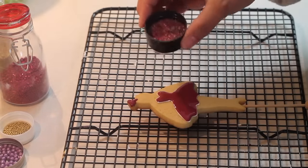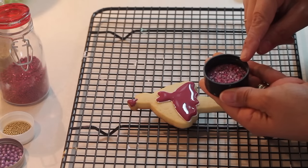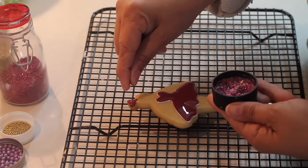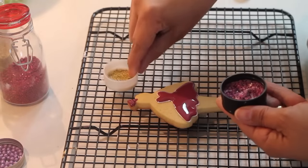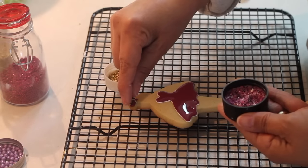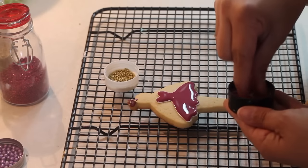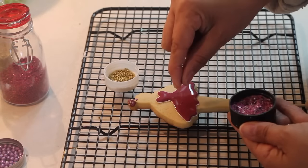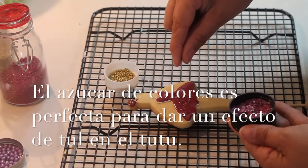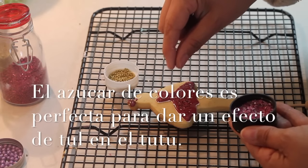I had told you I made a sugar mix - I put in pink sugar, purple, gold, and some other colors I can't remember to make this sanding sugar blend. Now I'm also going to add a little bit of gold. I'm going to put this all around the dress - when you want to make something that looks like tulle, the colored sugar gives it a very special touch.